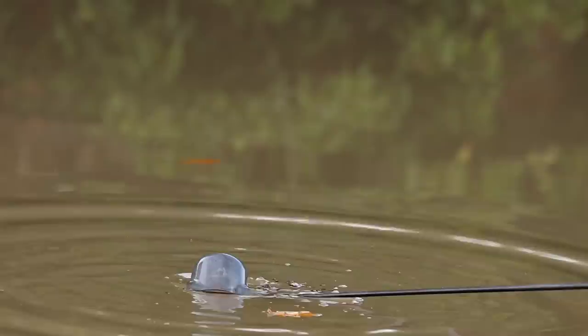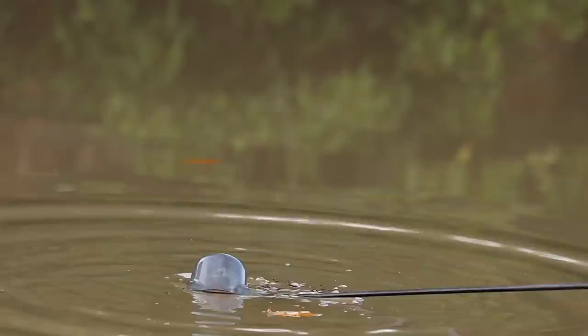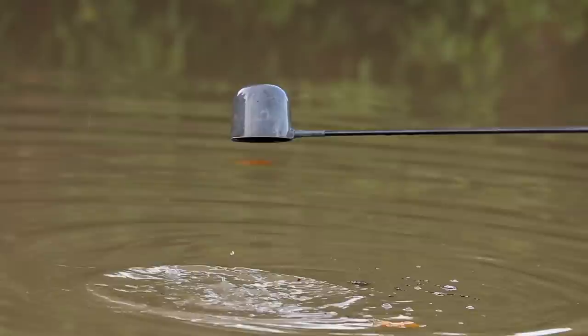I've had a lot of success with a maggot and chopping maggots up. I think it releases a lot of attraction into the water and brings fish around, especially on hard days like it is today. It really can be a good little method.